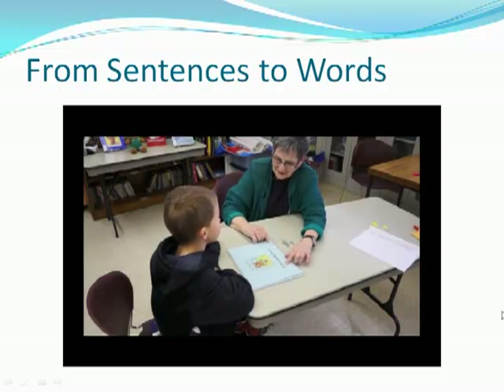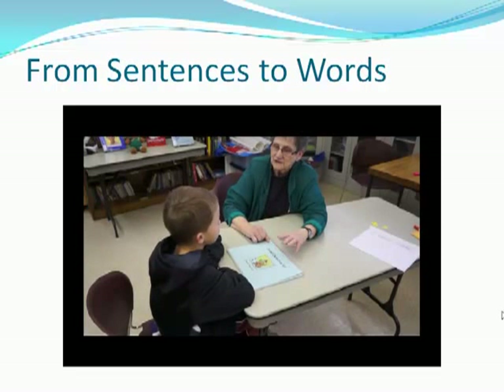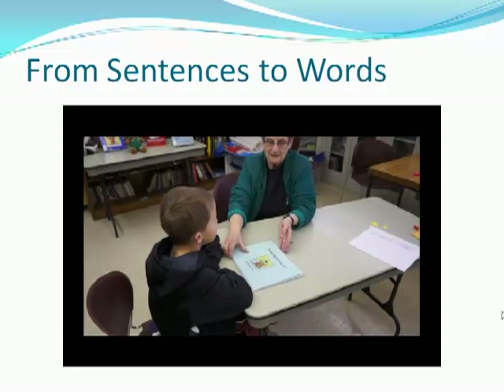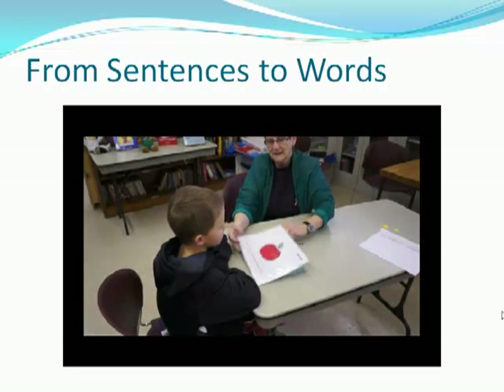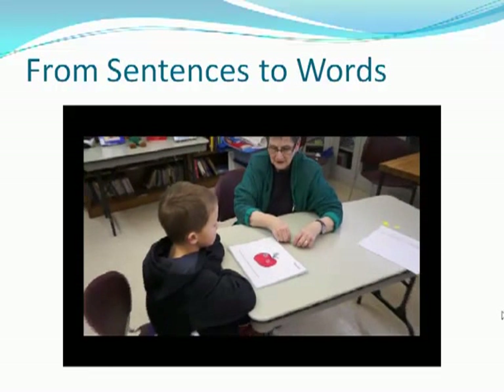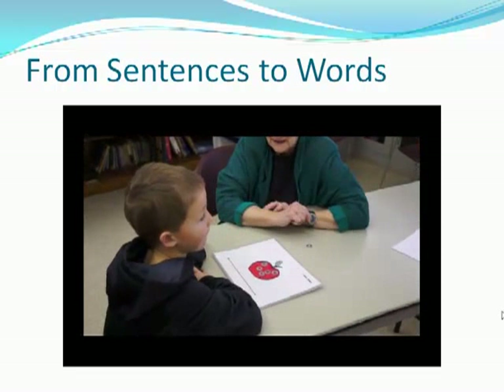You know how to do the Sound Detective Kit, right? Okay, so you're going to help us teach other teachers how to do it with other kids. I know you know how to do it, but we're just going to pretend like you've never done it. The first thing we're going to do is to pull down markers for each word that we hear in a sentence.